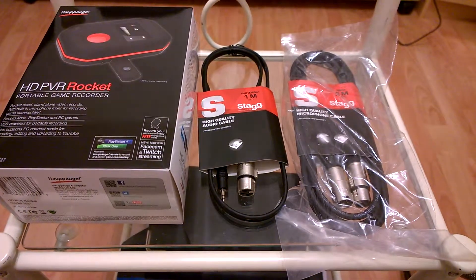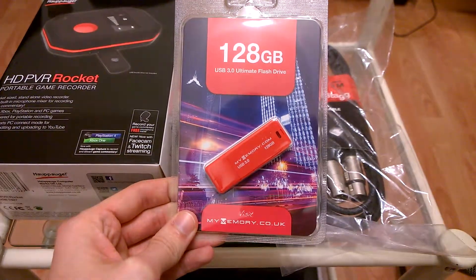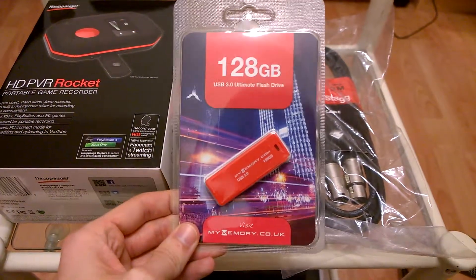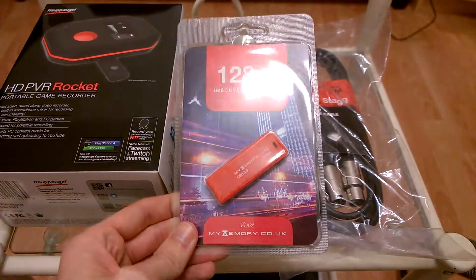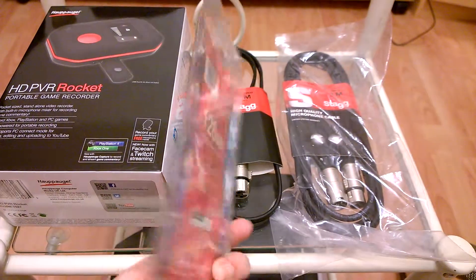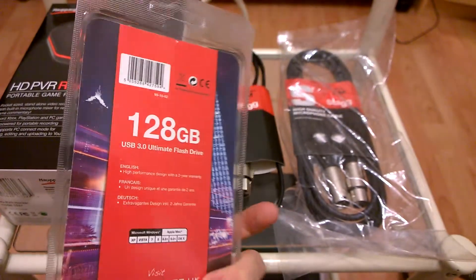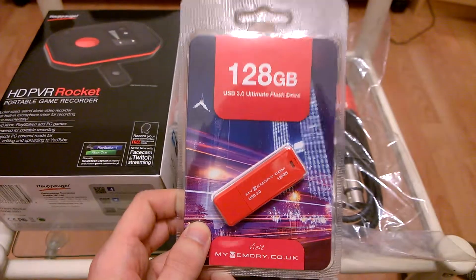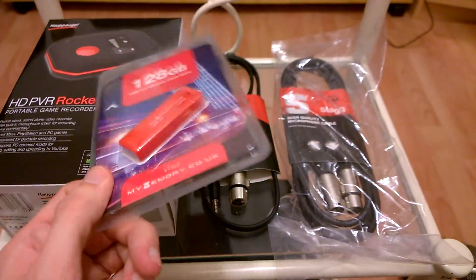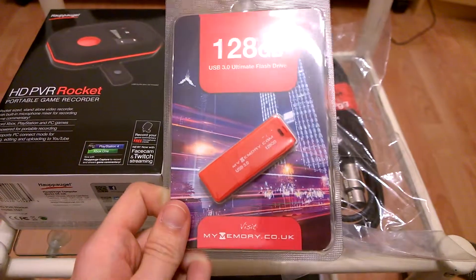So I thought if I want to do a long constant session on any games, I'm going to want quite a big memory stick to do that. This was only £19, it's a USB 3, and the speeds aren't the best for transfer but for what I'm going to be using it for, it's going to be perfect. I might just have to wait a while for it to copy the videos from the memory stick to my PC for upload.